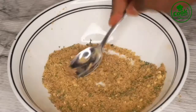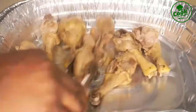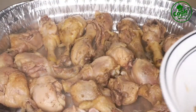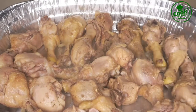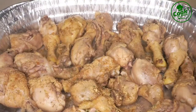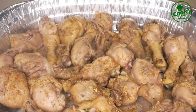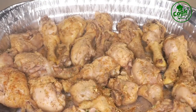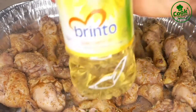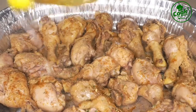Mix everything together and this is going to be our dry rub to put on top of the chicken before we put it in the oven. The reason I love the dry rub is that all the ginger and seasoning I used to steam the chicken — most of it went into the stock after cooking. So even though your chicken still tastes good, it doesn't have that spicy, seasoned coating. So you need a little dry rub on it, plus a little bit of oil.